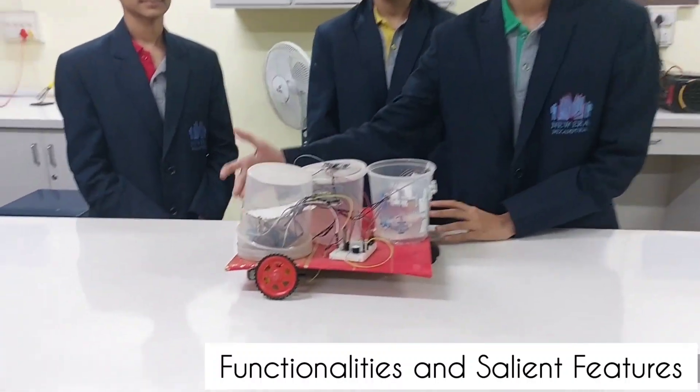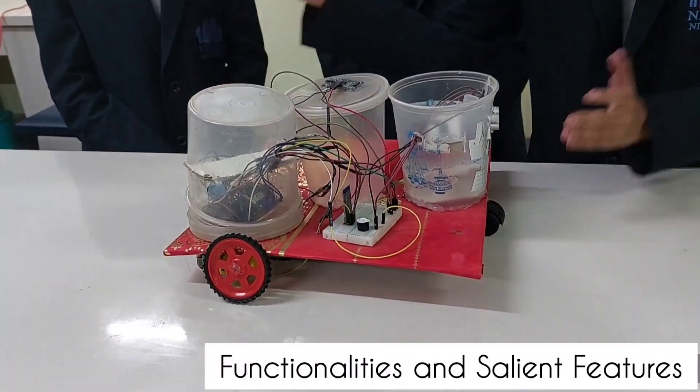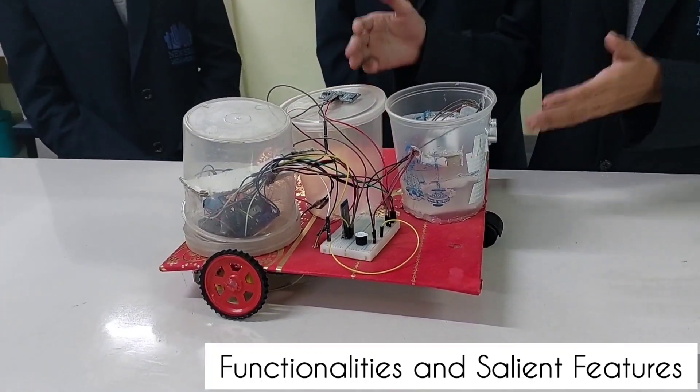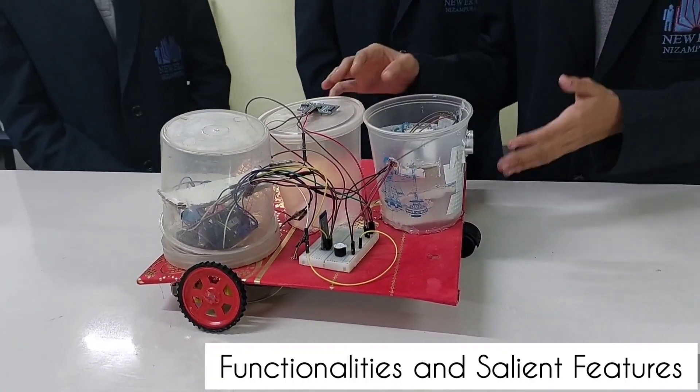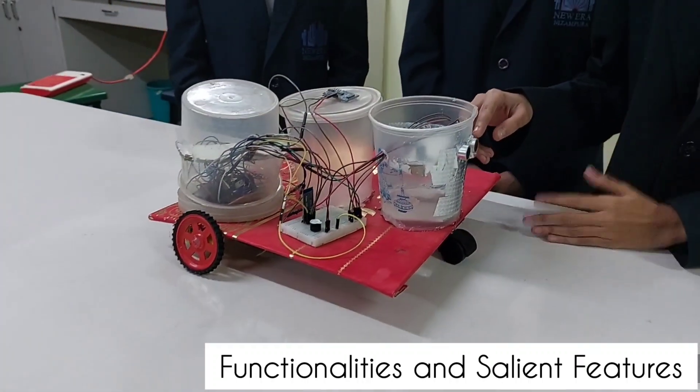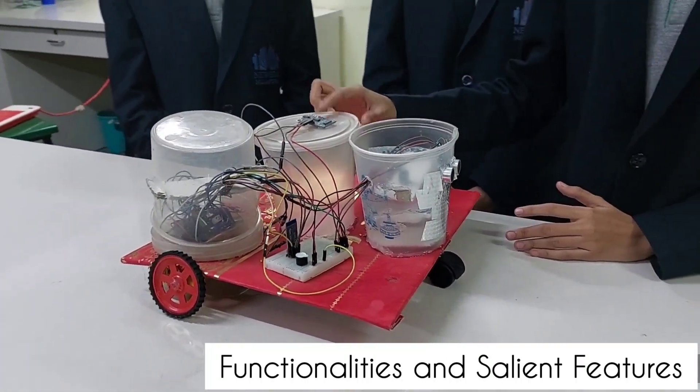This is the brain of the robot — the Arduino Uno. It receives data from the sensors and controls the motors and other components. These two are the ultrasonic sensors, which work on the principle of ultrasonic sound. This one senses the obstacles in front of it, and this one senses the water level in the water tank.